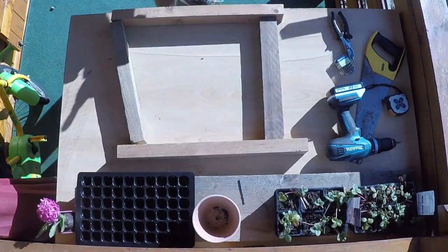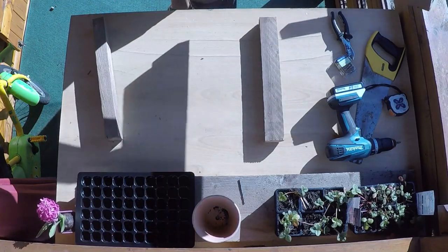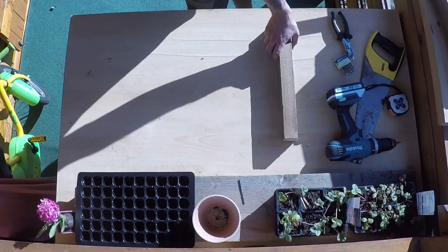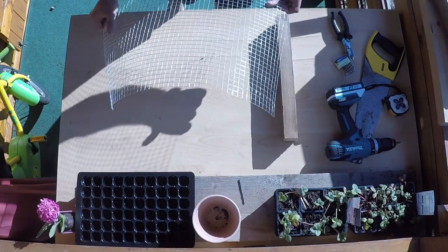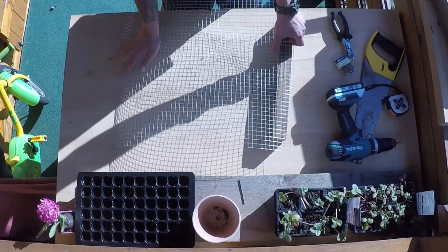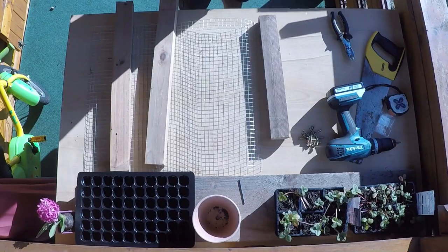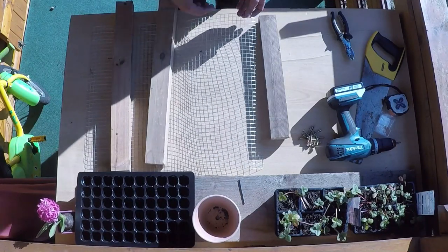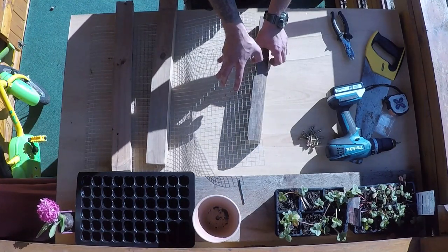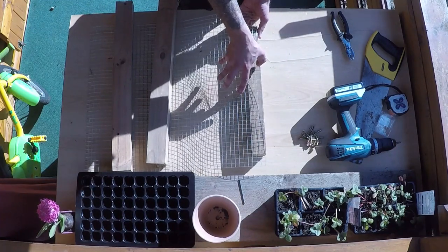So this is the tricky part. What I'd suggest is you start off by doing one side. Ideally some extra hands would be a great help here, but I'm not too concerned. If you don't have anyone to help, just use something to hold down one side while you put the whole thing together.